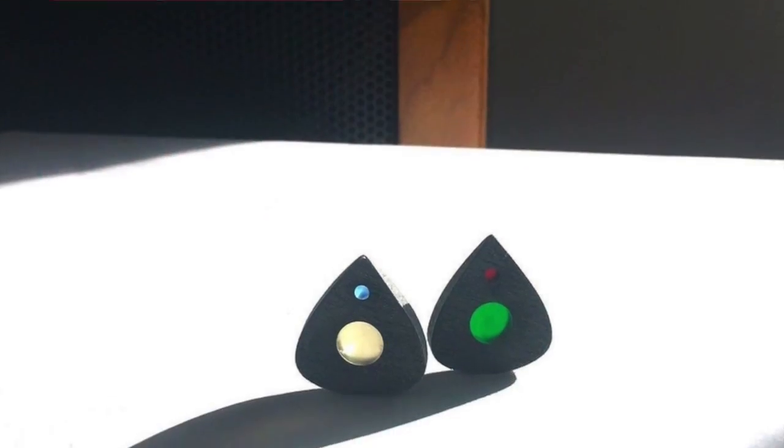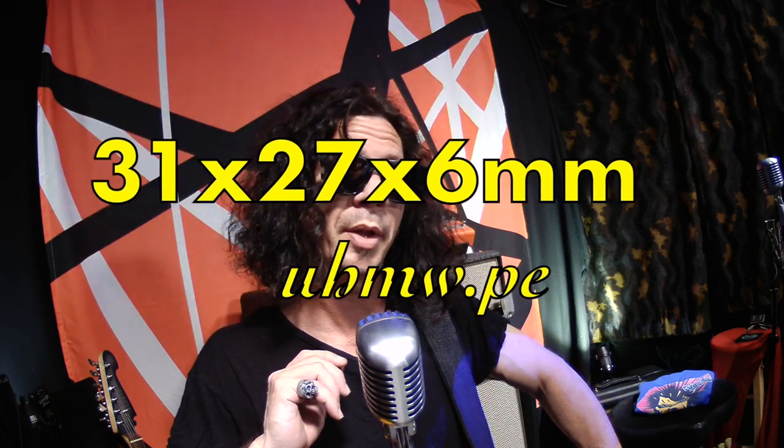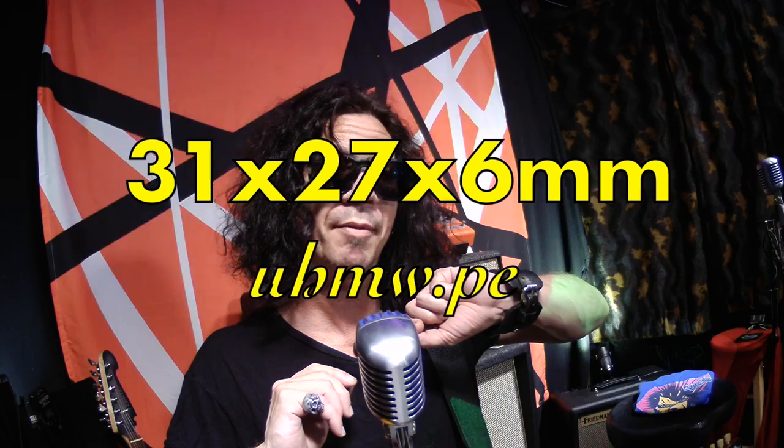Hey, what's up? I'm Mike Ruggiorello, and I want to let you know we have a second model available at purpleplectrum.com — the Rouge Tri-Color. Same familiar dimensions as the Rouge: 31 millimeters tall, 27 millimeters wide, and a nice 6 mil thickness.